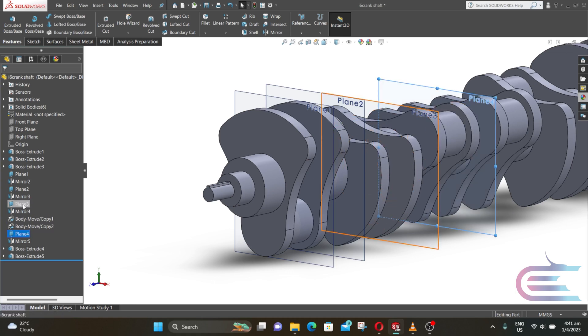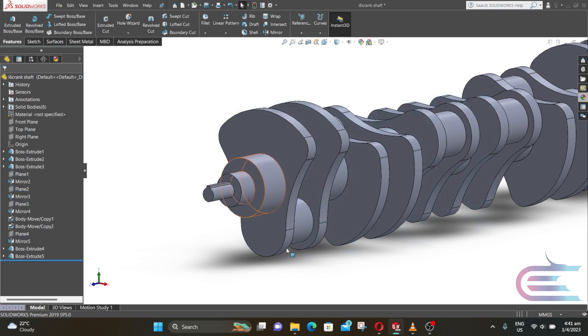Press Ctrl and select all of the planes. Right-click over the planes and select Hide.